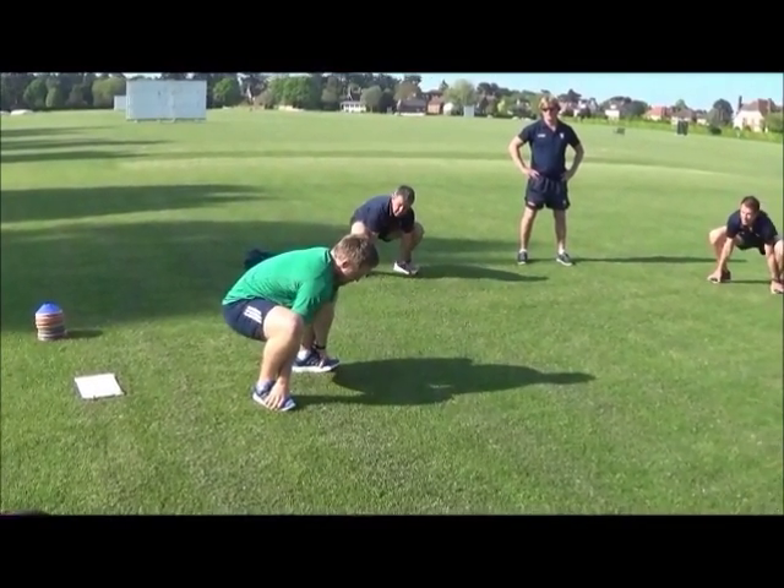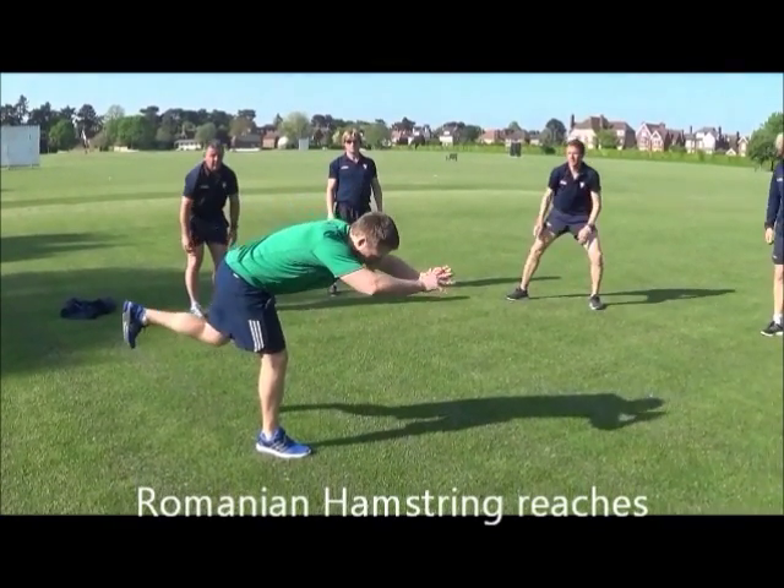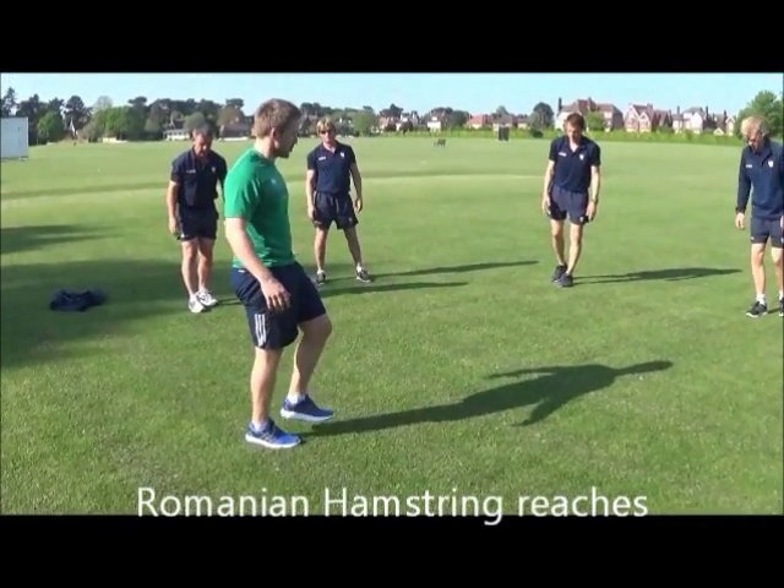A little hold, shift the hips, then to the top. You're going to reach out in front. A little hold when you're feeling your hamstrings. Then bring yourself back up to the top, nice and controlled.